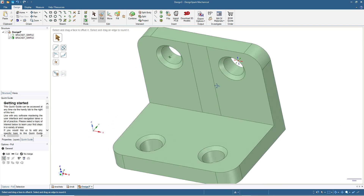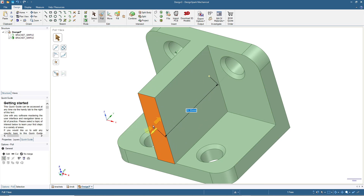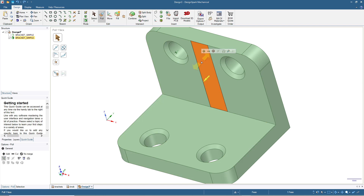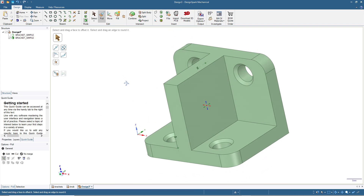Rotate to get a better view. Click the surface and pull all the way across, or type in 25 for the pulling distance. You can also use the Up To feature — click Pull mode, then press U in the keyboard to activate 'up to', and then click the target face. Now we have the second bracket with the rib, but the rib is very large and we need to trim it.